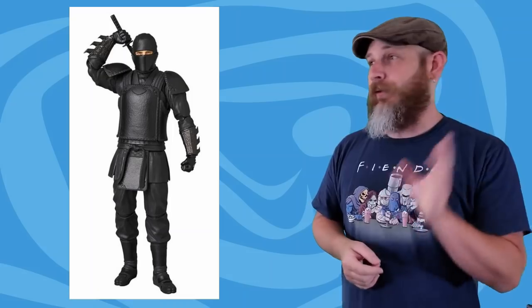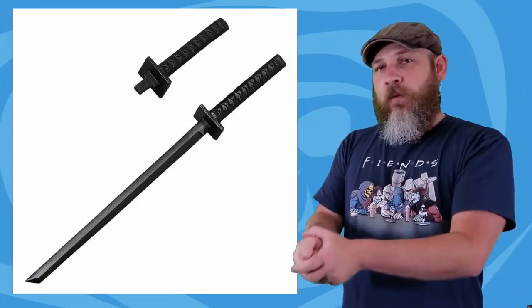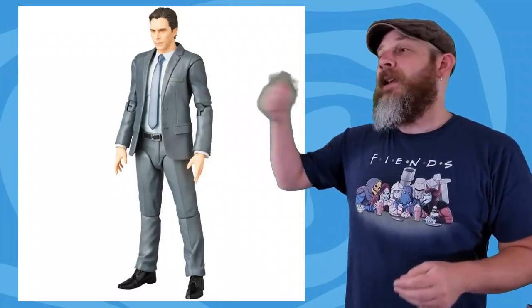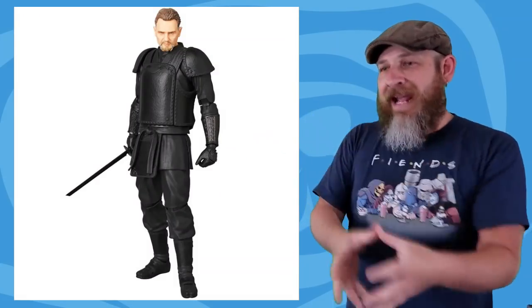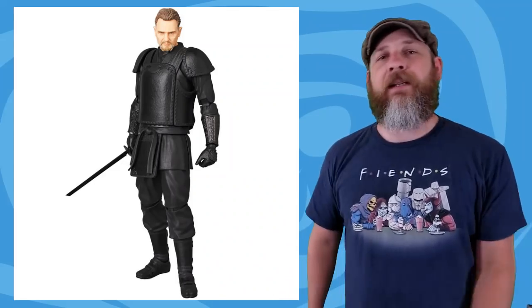Ra's al Ghul — Liam Neeson — comes with a masked head, an unmasked head, a sword, and a broken sword. Altogether this makes me want the Bruce Wayne, but you have to buy another Batman Begins for a separate proto-suit Batman on the shelf. You're already buying another Begins because Scarecrow comes with the gear to make Demon Batman. You need another Joker 2.0, another Bruce Wayne for a League training version, which makes you need to buy another Ra's. Medicom — sly dogs. These are $70 each, out March 2019.